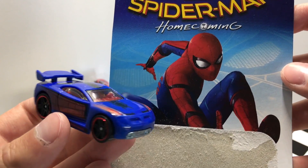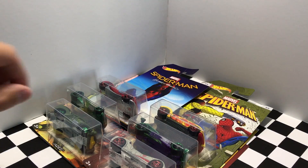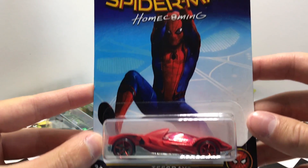For the real Hot Wheels collectors out there, you might want to keep these in the package to give it that Marvel comic look. Our second model here today is Tigray, number two out of six in the Spider-Man Homecoming series.